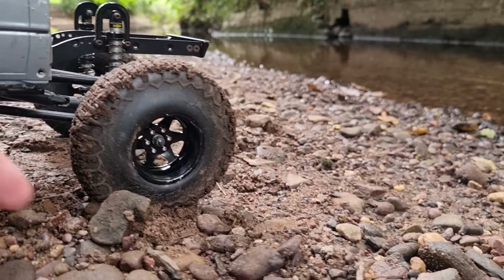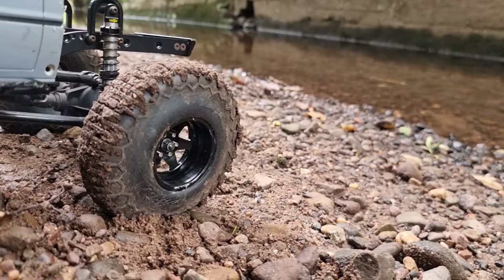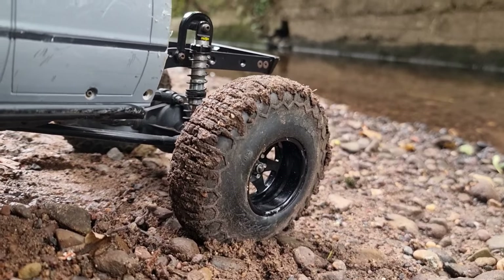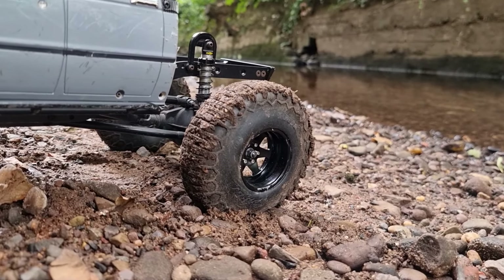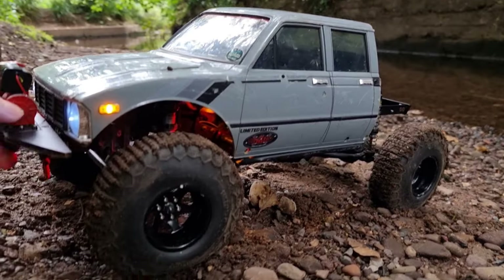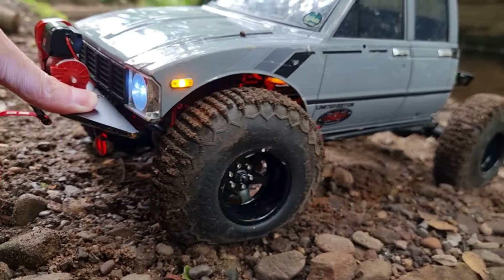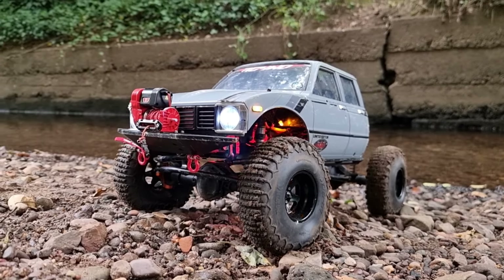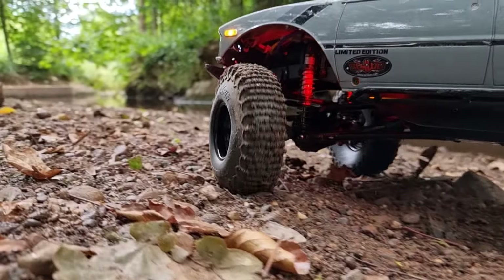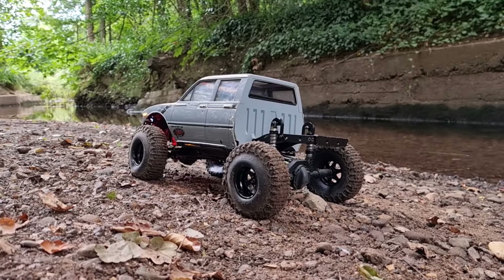The other thing — if I move that stone out of the way — these foams are very soft and you can see it wants to kind of collapse the sidewall. I think the sidewall on the foams needs to be a bit firmer because they have a tendency to fold over when you're turning and moving around. Let me show you what I mean: as you start to turn and go around, you can see it — they kind of fold over so the sidewall isn't firm enough.